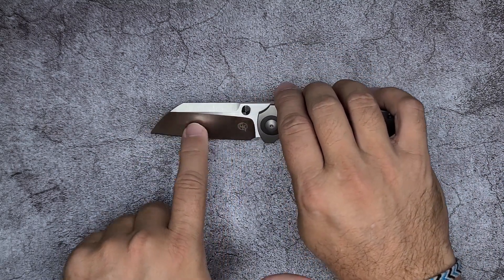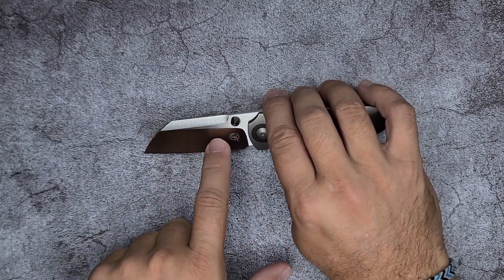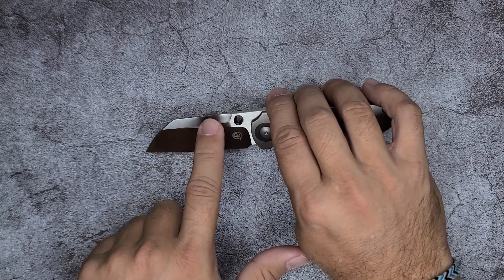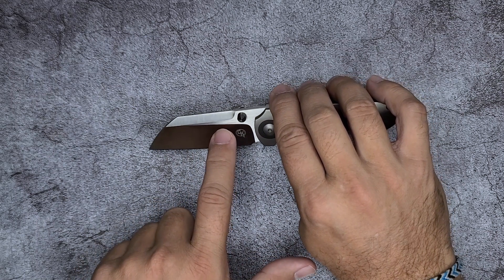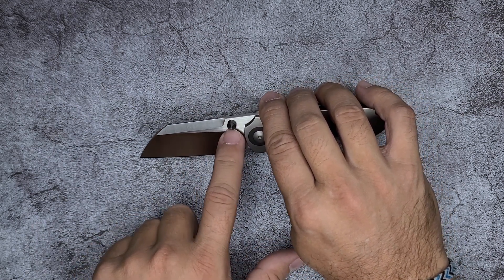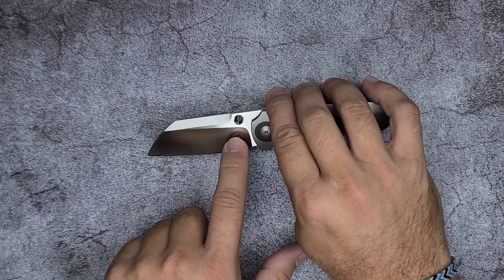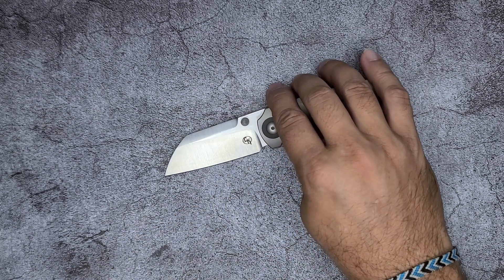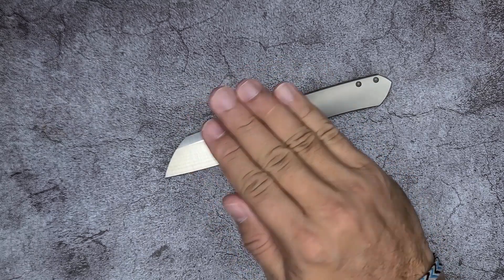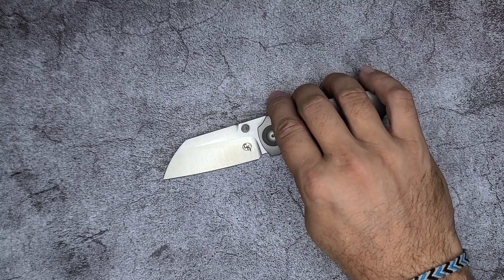Just because they have so much practice and they have so many eyes looking at their knives. The bell satin just looks incredible. The transitions between the hollow and — this looks like a flat grind up here for the swedge — the transition between those grinds and the flat, which looks like a hand-rubbed satin, it looks like a crisp transition.